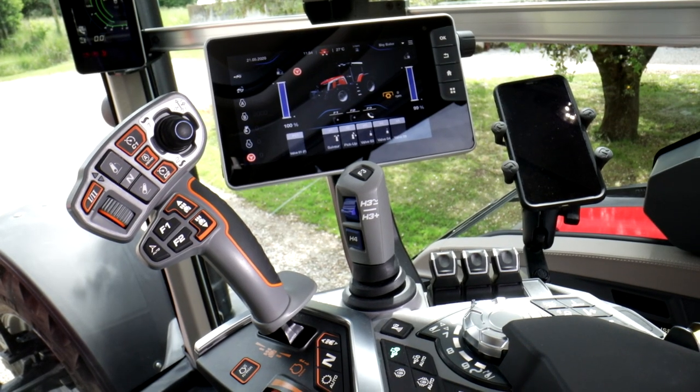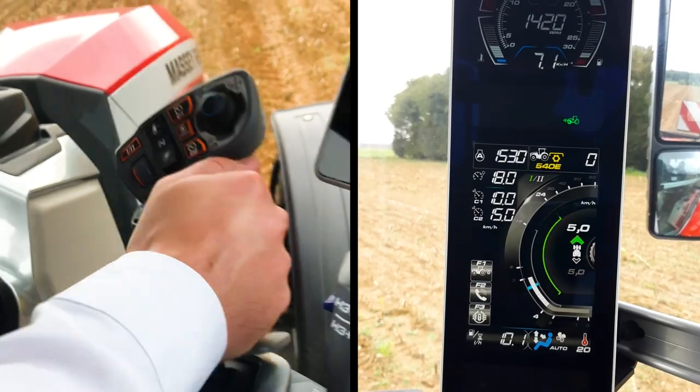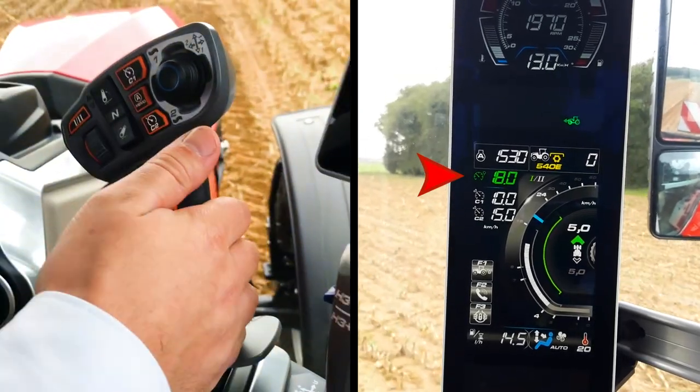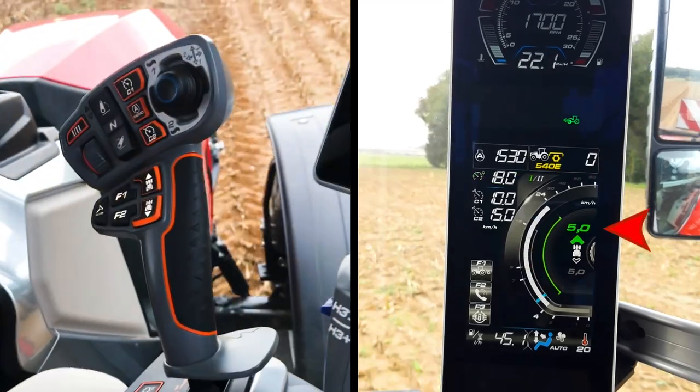Let me give you a few tips about the multipad in AutoDrive. Push full forward will engage max speed. Pull full back will engage starting speed.